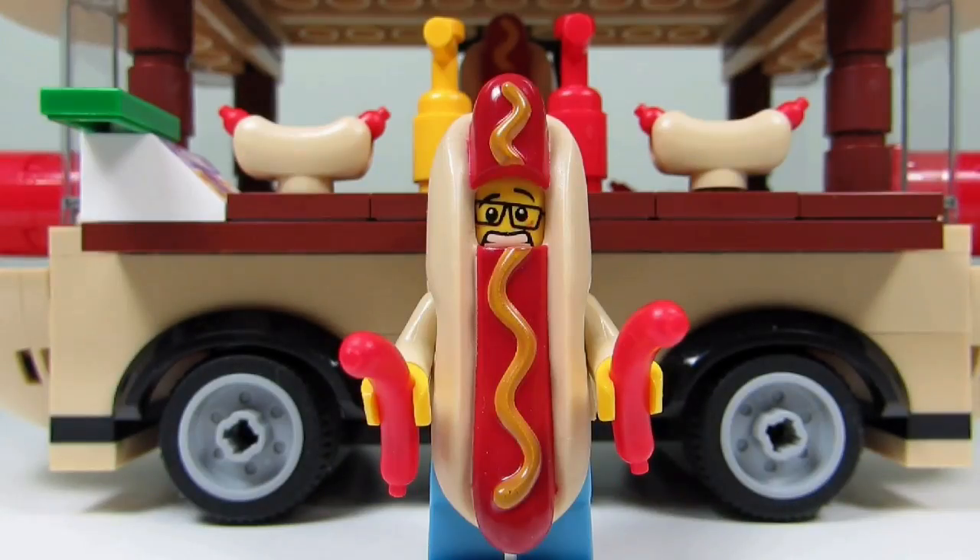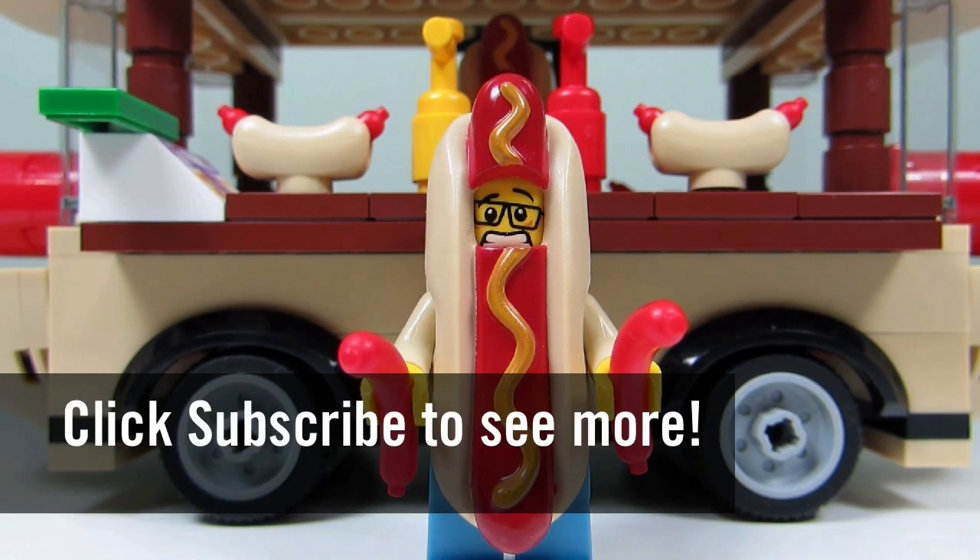So this concludes this episode of LEGO Modifications. This is the Brick Adjuster signing off. Thanks for watching and we will see you guys in another video. Bye!